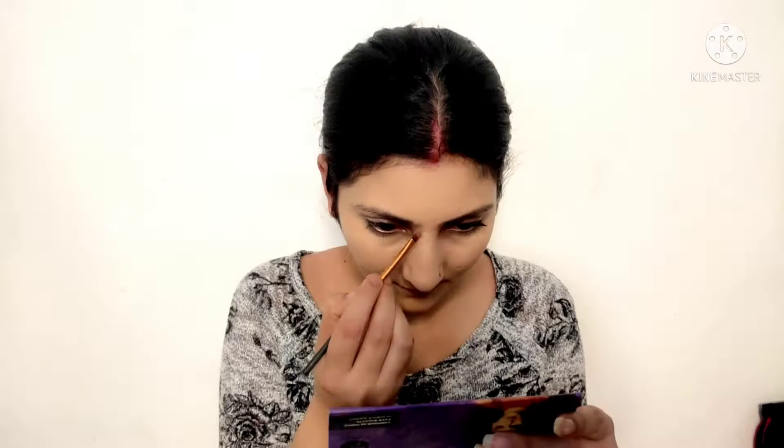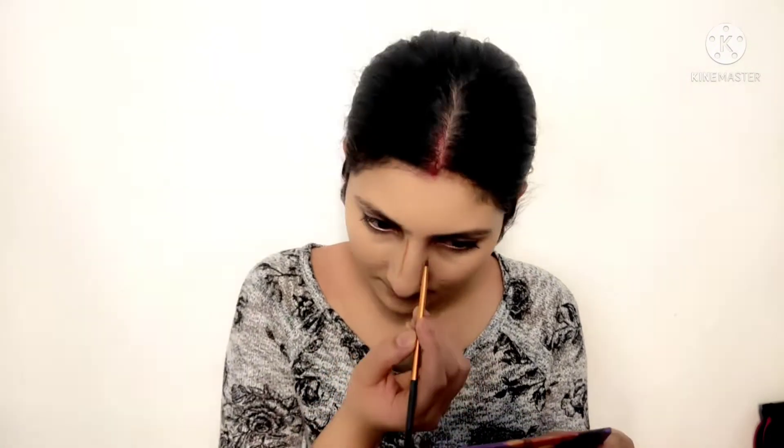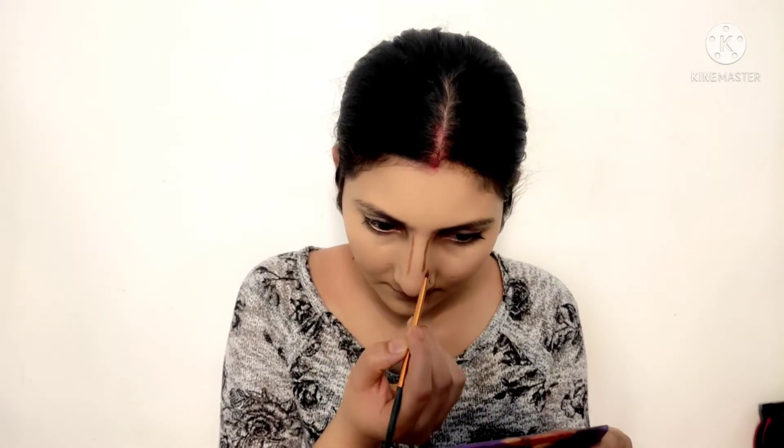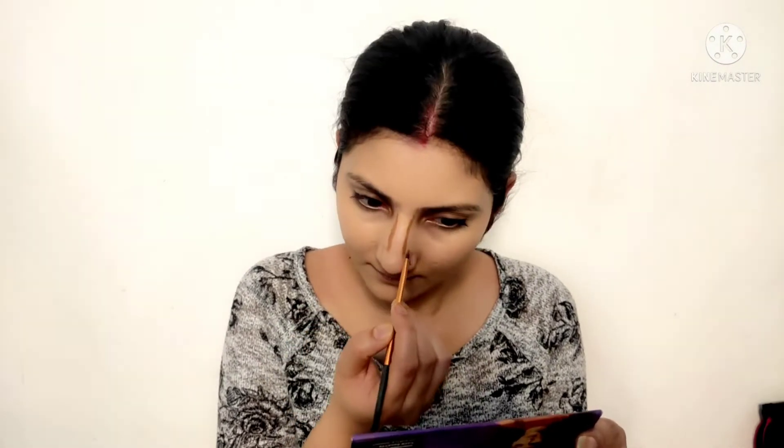I used Derma with Trilon — it is very good and many people use it in bridal makeup. I blended it well. Next, I am using a dark shade of Derma for cream contouring. First of all, I will draw the nose contour like this and then blend it.